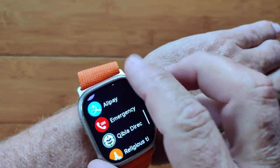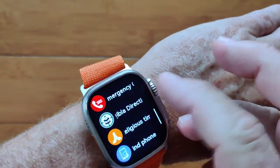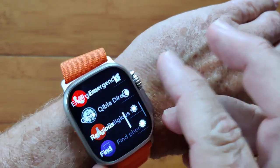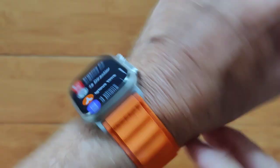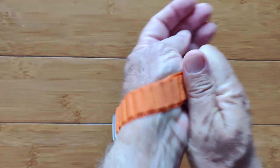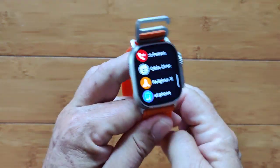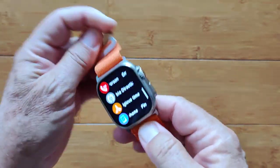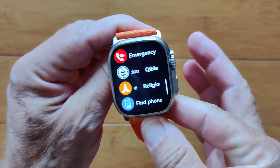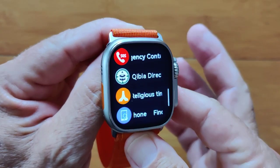Top that off with a couple of apps for looking at the direction for prayers and religious time for doing prayers, and you've got yourself a very interesting watch with all of these features on it. All in all, it is really a very similar watch to the Apple style — a basic watch with basic stuff in it and the addition of a compass. It's the DT8 Ultra Max, an upgrade from the DT8 Ultra. Check it out.